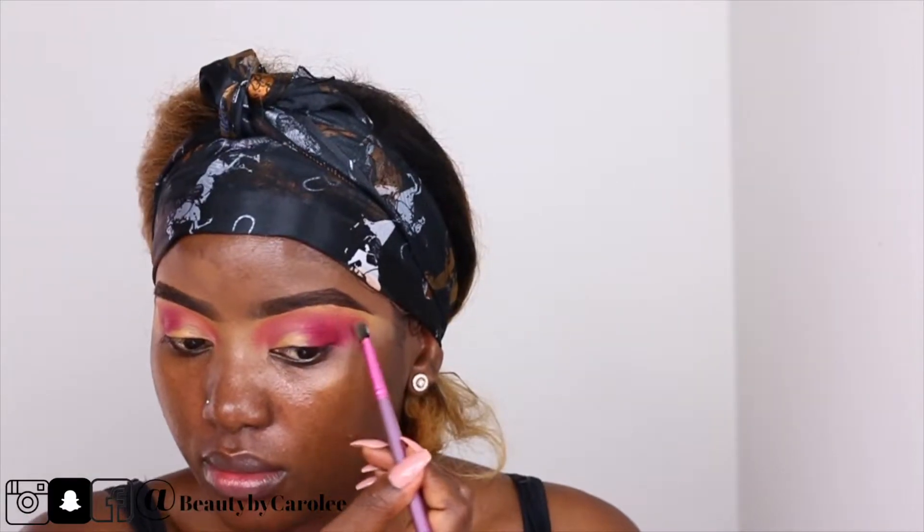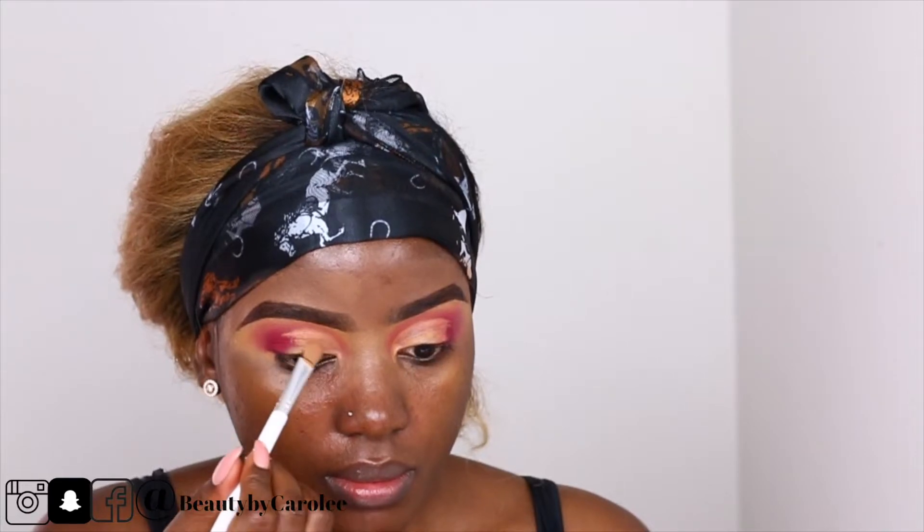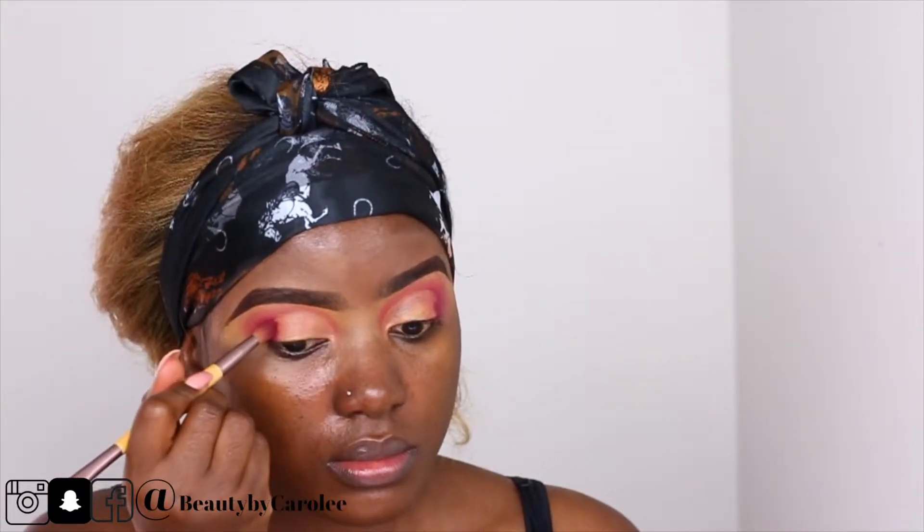This look is all about blending, because that's what creates that clean cut look. Now I'm using the concealer to cut the crease, and I went back with the same brush to blend.